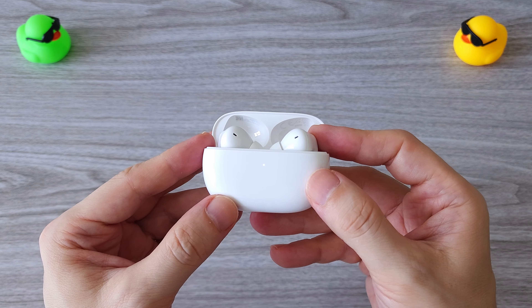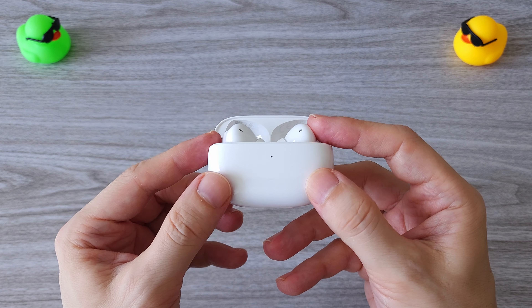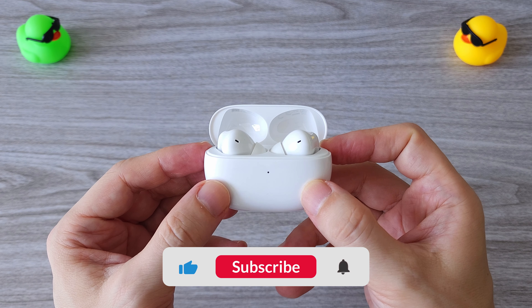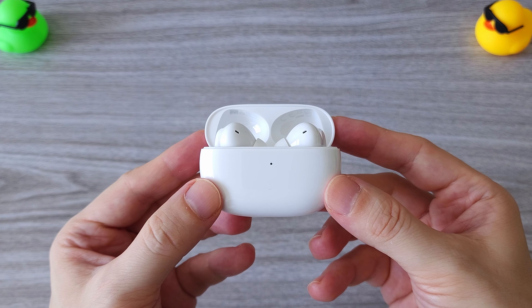If you have any questions, let me know in the comments and I'll do my best to answer you. Until then, thanks for watching and as always, don't forget to subscribe, like and comment. Don't be shy, stay cool and I'll see you in the next one.